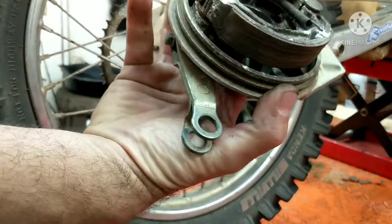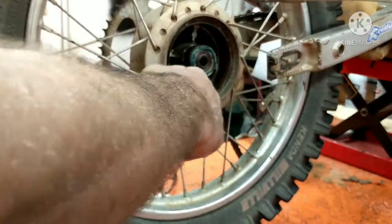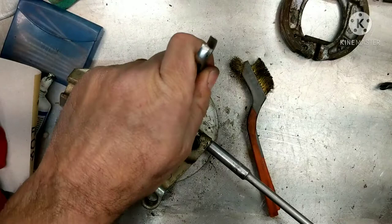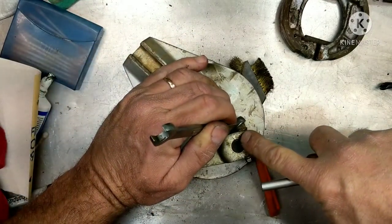Here we go. This is what we're going to be cleaning up — putting new pads in. I just want to clean all this up in here. It's got rust and water and stuff in there. We're going to clean all that out as well. While you're doing this guys, it's always a good idea to take this off right here because there's a little dot right there and a dot.